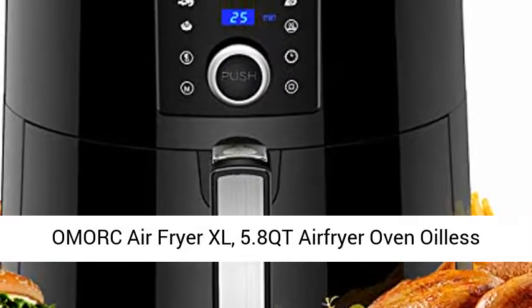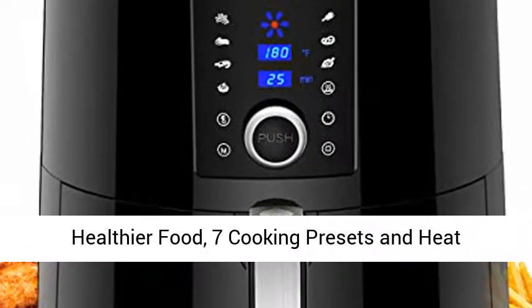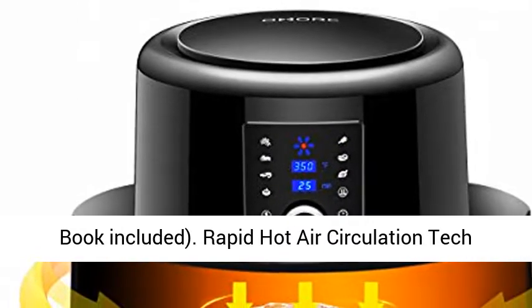A Mork Air Fryer XL, 5.8 QT Airfryer Oven Oilless Cooker with Hot Air Circulation Tech for Fast Healthier Food, 7 Cooking Presets and Heat Preservation Function, LCD Touchscreen, Recipe Book Included.